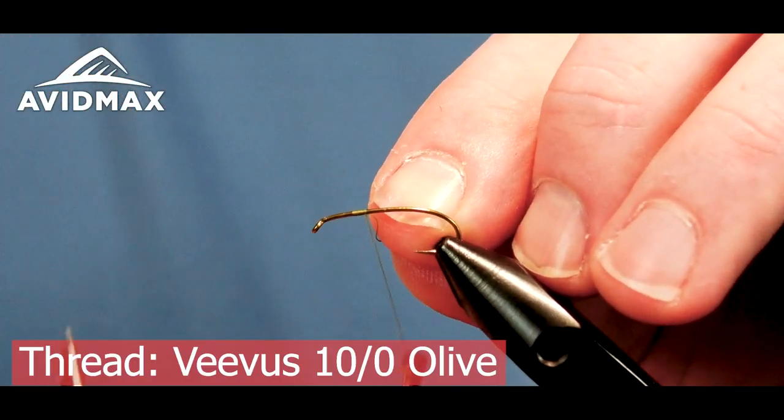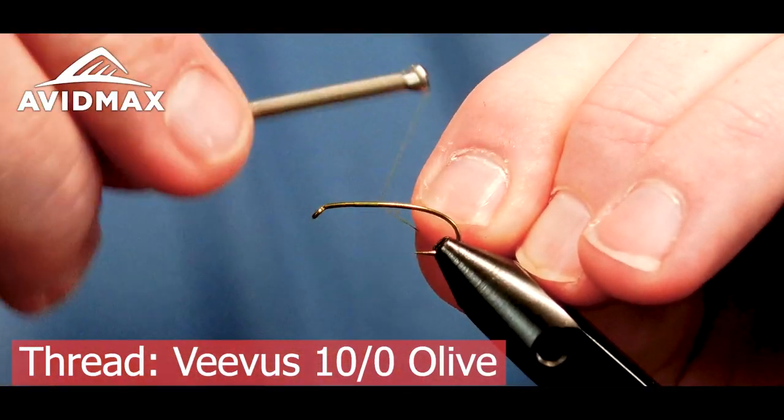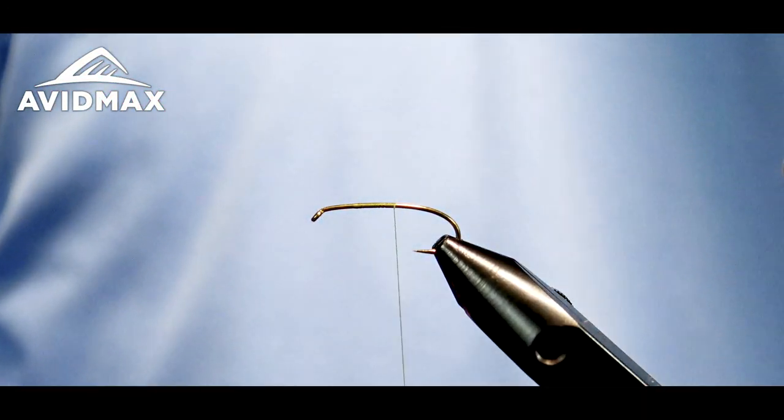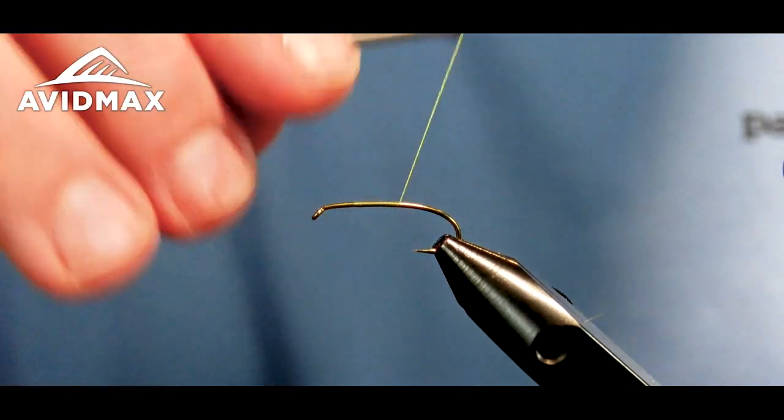I'm using UTC 70 in olive today. I'm going to go ahead and start our thread right on the shank and work back to where we're going to tie in our tail.